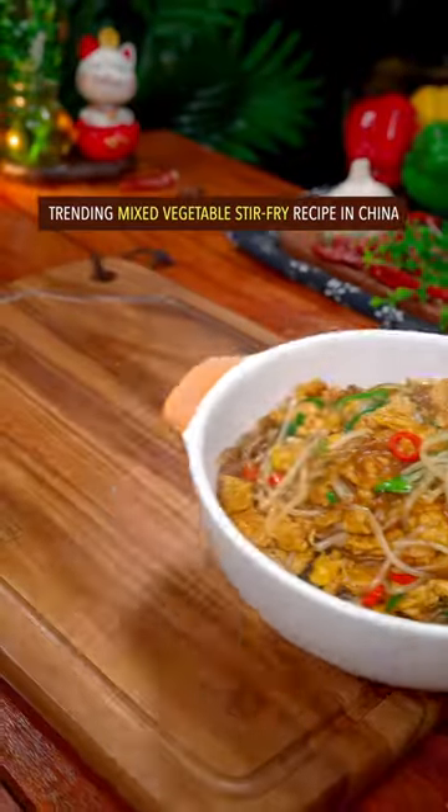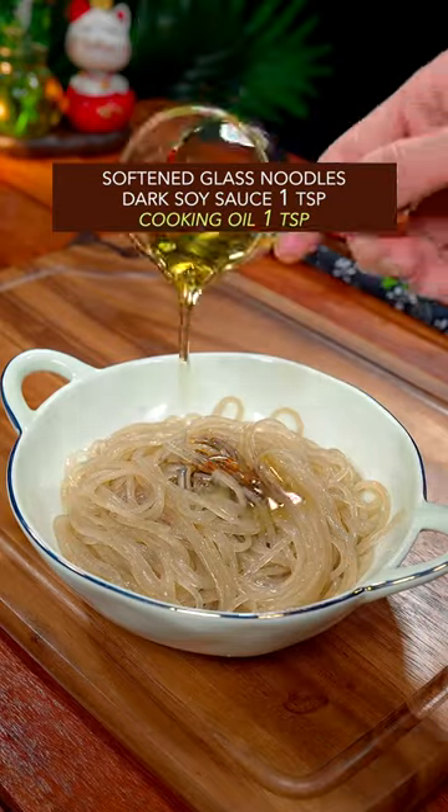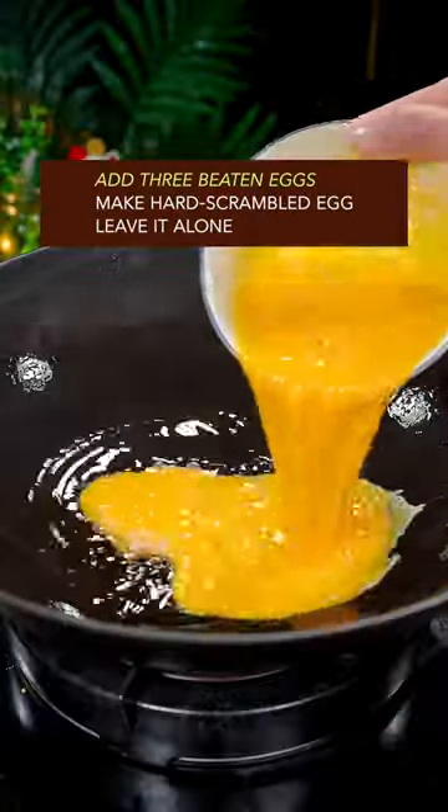Trending mixed vegetable stir-fry recipe in China. Ingredients include softened glass noodles, dark soy sauce, cooking oil, stir well, and three beaten eggs.